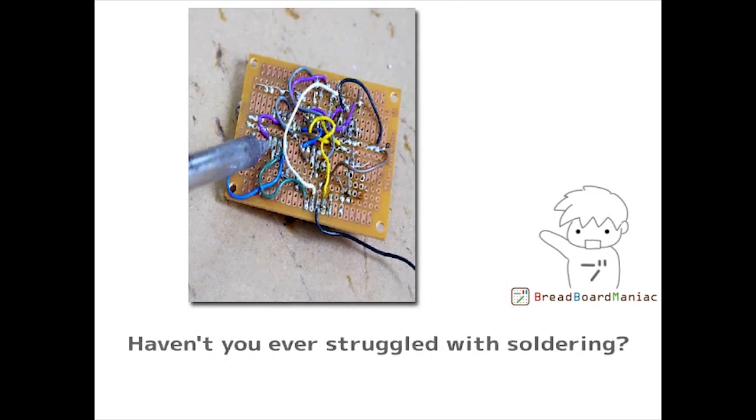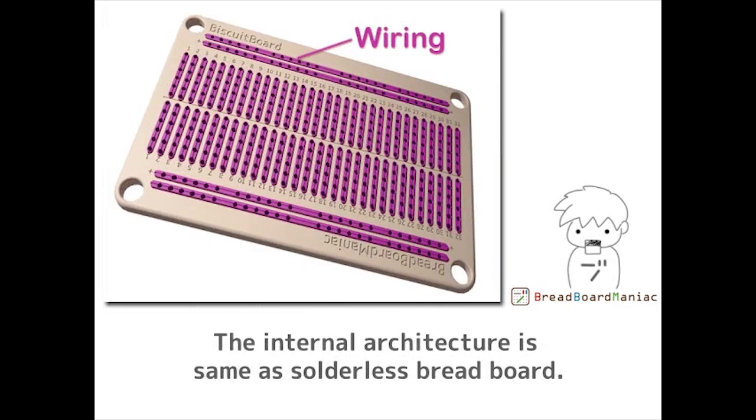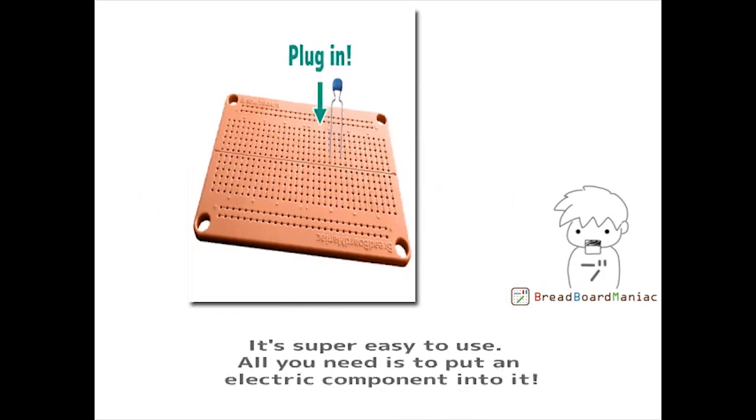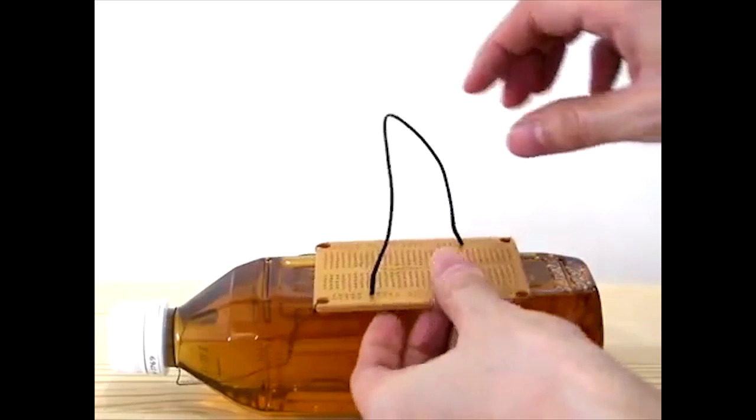This week's awesome Kickstarter project is the Biscuit Board — a solderless prototyping board. The main idea is that you can make prototypes a lot faster without the need for soldering. Simply push the electronic components and wiring through and then cut off the excess on the other side of the through hole.